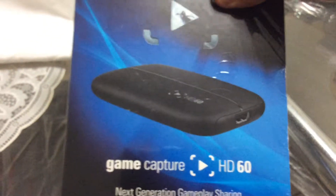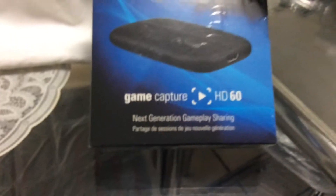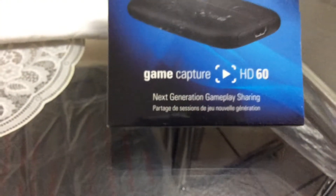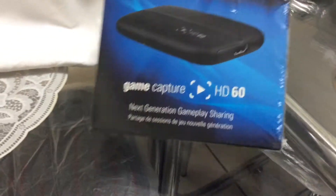As you can see right there on the front, you have the HD60 itself. On the bottom it says Game Capture HD60. The 60 stands for 60 frames per second — that's right, 60 frames per second.